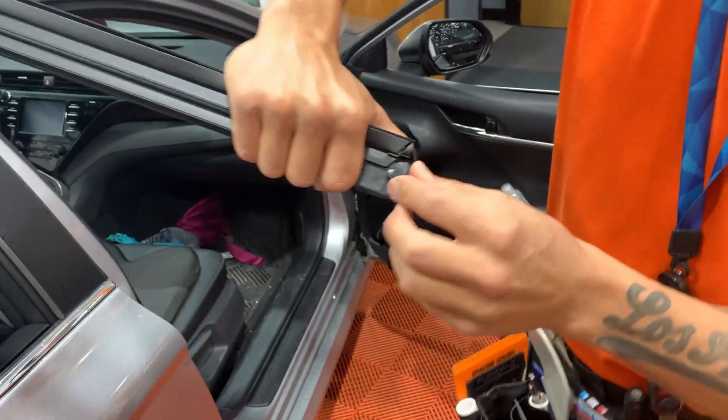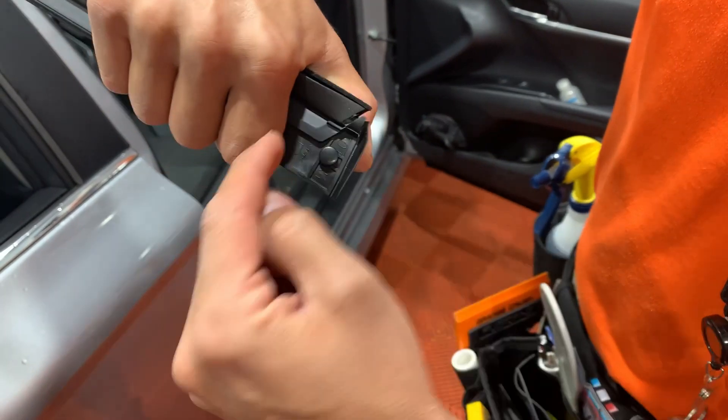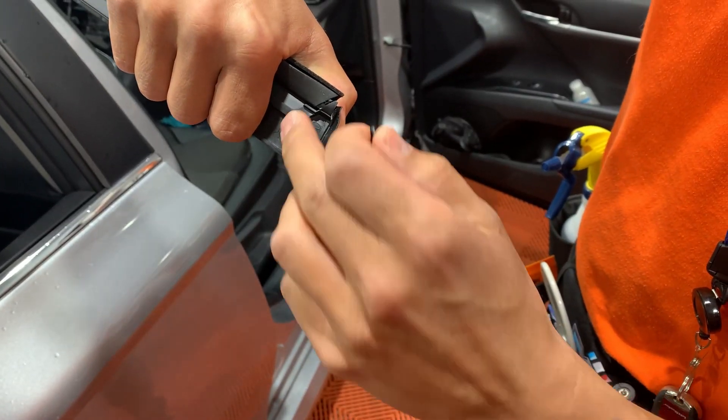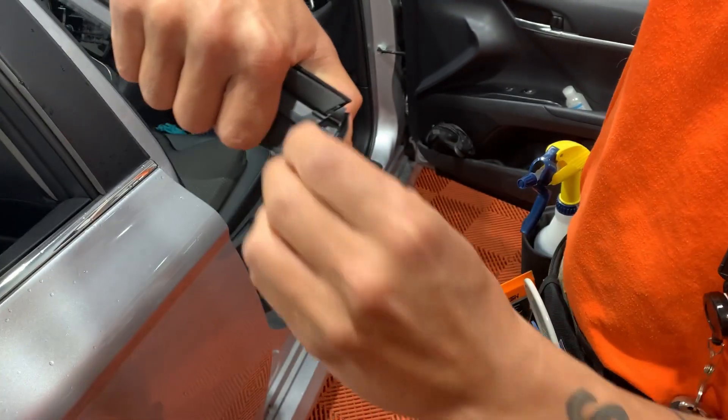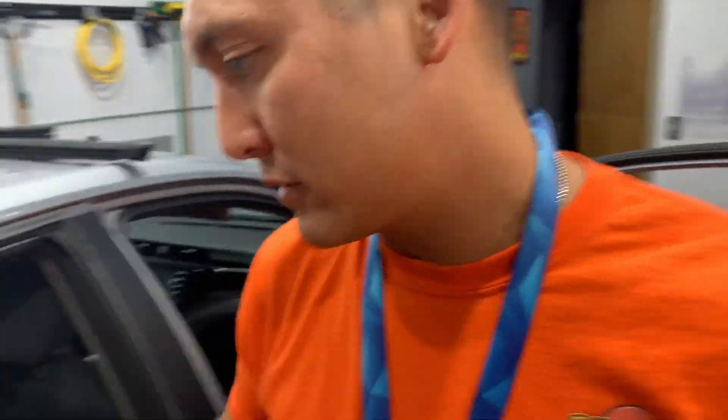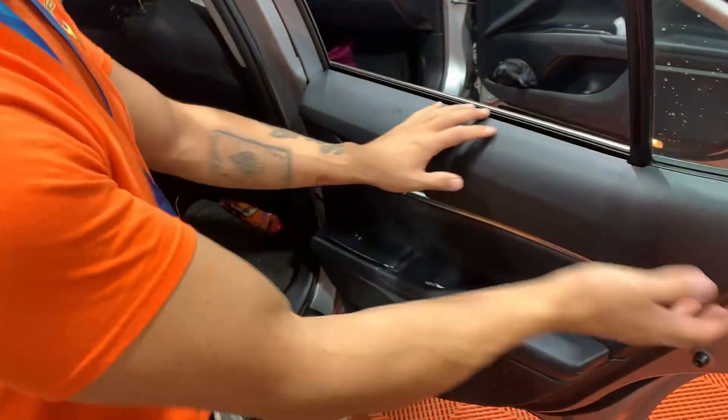These pins — don't try to wrap the rubber back around them, they just pop back out just like that. Put the rubber piece we took off right back on, then put the pin back in. Super easy. That's the front door, and now we're going to go to the back door.